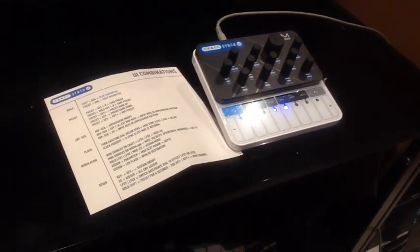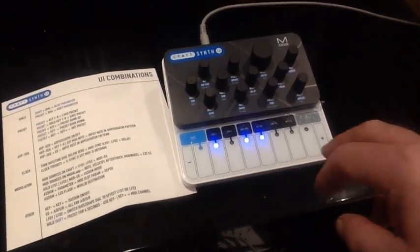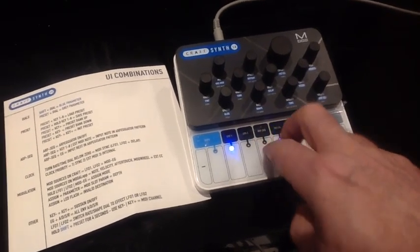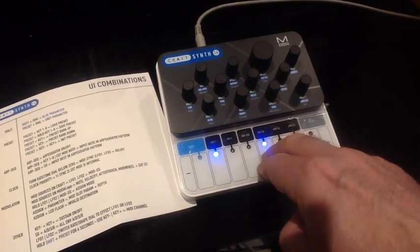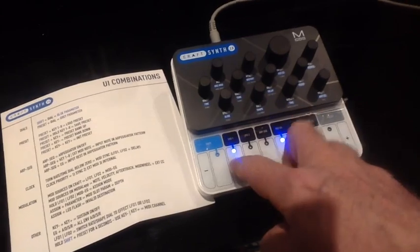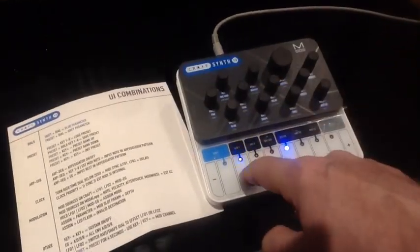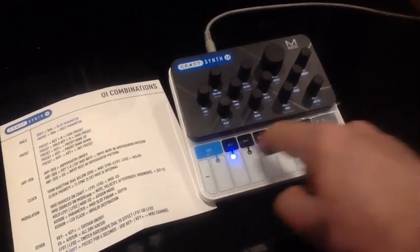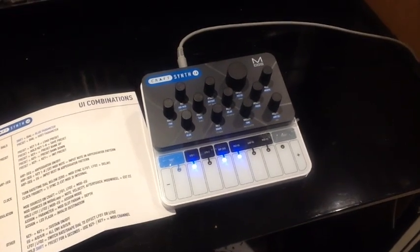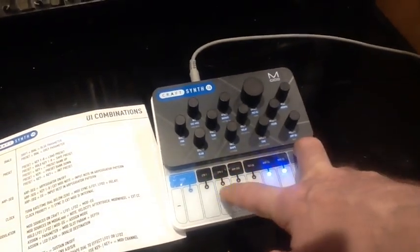Let's have a listen to a few more. To get a new sound you simply hold the preset button and one of the eight keys. To get a new bank of sounds, simply hold preset and plus. We'll listen to some sounds in the second bank.